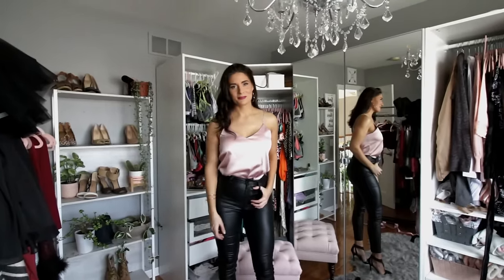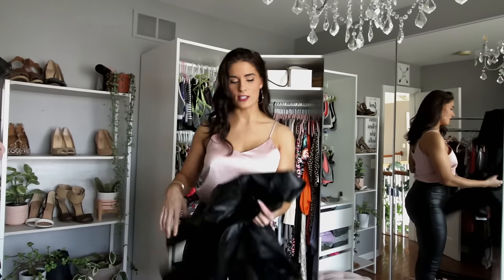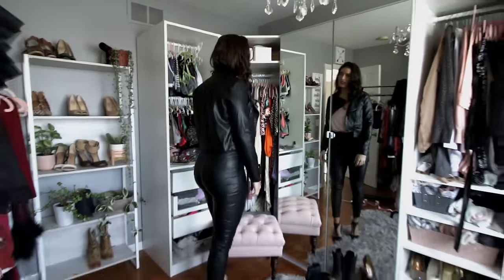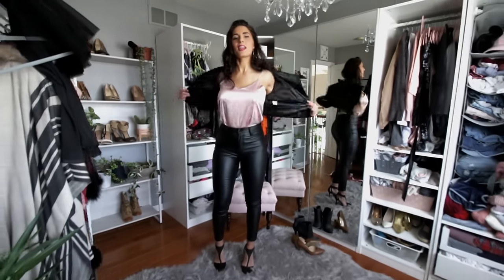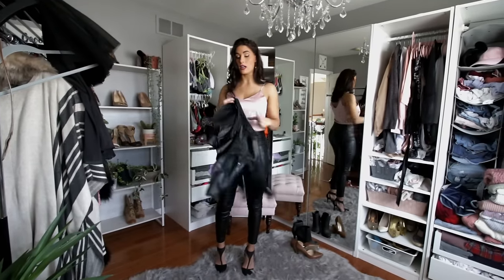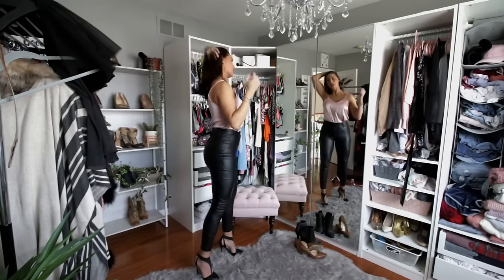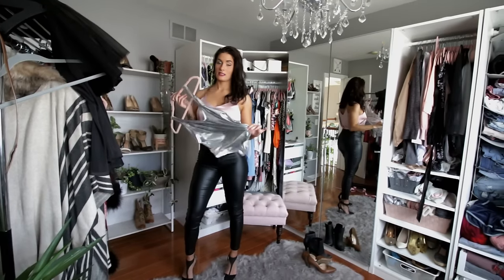This silky top with the jacket — that's the look I wanted. You can throw on the leather jacket or even a softer jacket. This is my style, this would be my outfit choice. What is your outfit choice? Comment below — which one screams you? Moving on to something a little more risky.